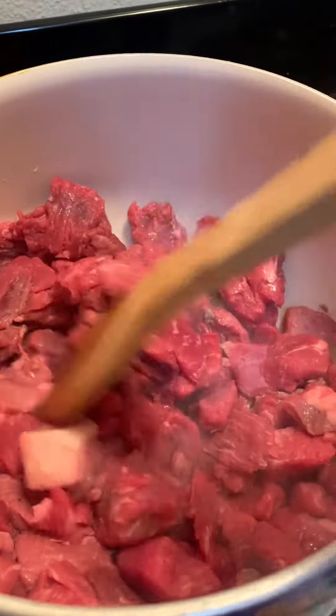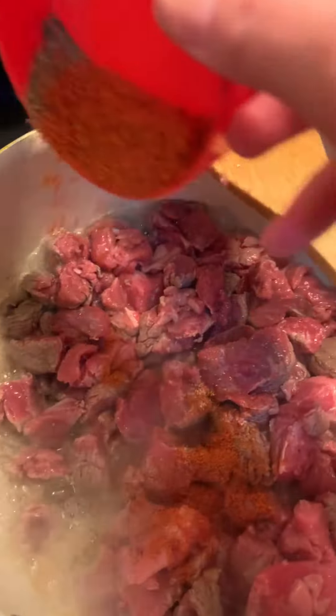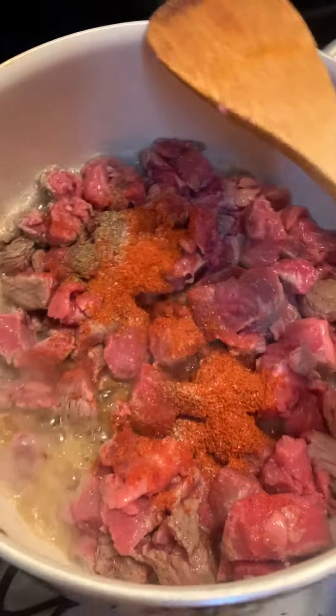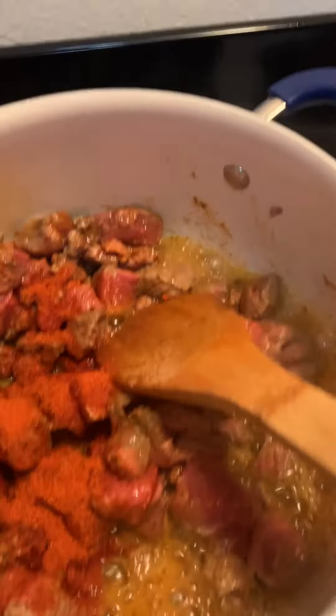Add some oil to your pan. Start browning your stew meat in the pan. Add a dash of salt and pepper and two tablespoons of the bouillon powder. Continue to mix and brown your meat and once it's really browned, add one can of tomato sauce.